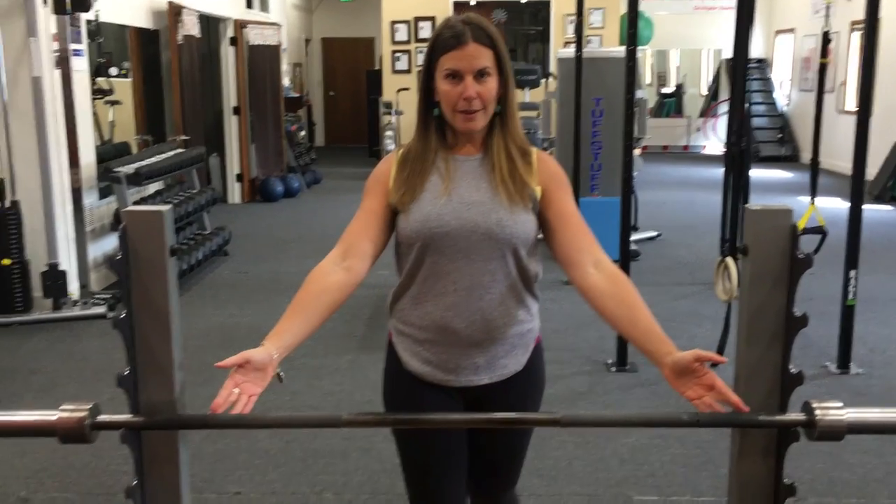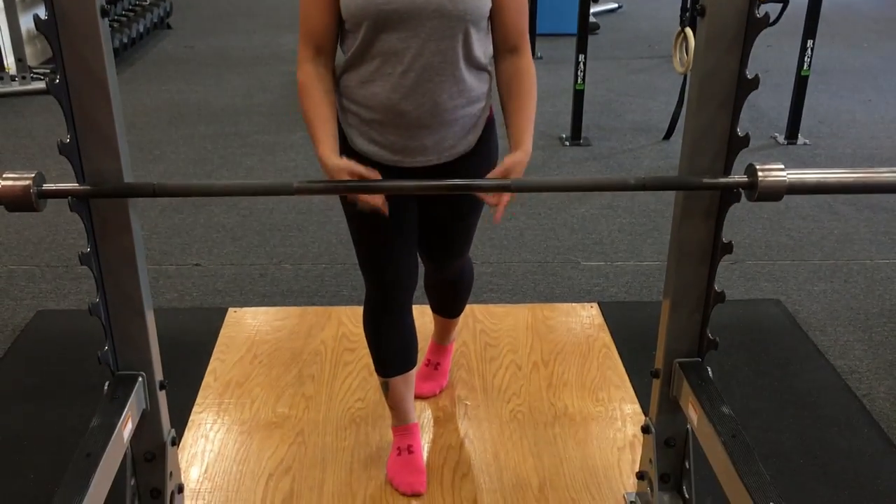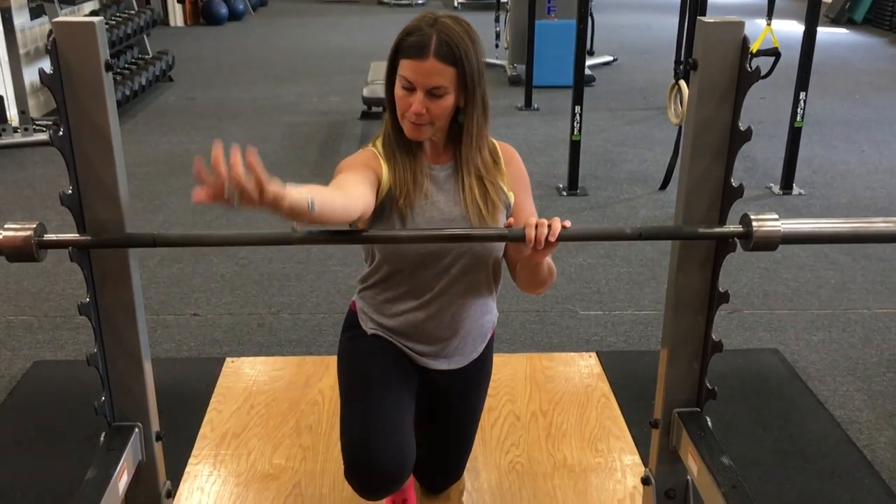So you're going to need something like a barbell. This height is going to work well for me because I'm going to actually kneel down into a position like this for this one.